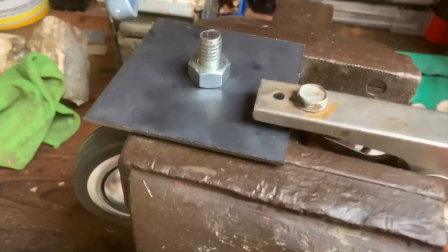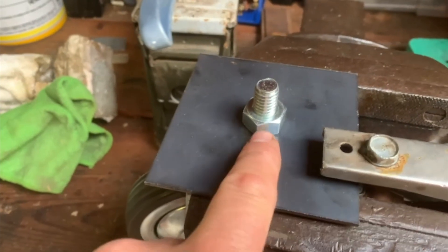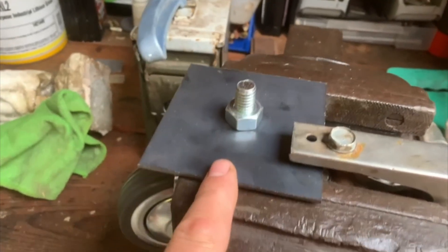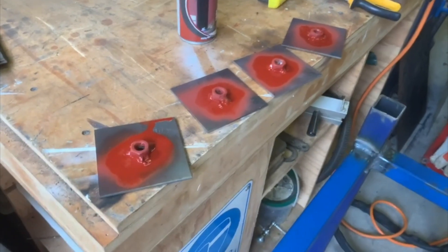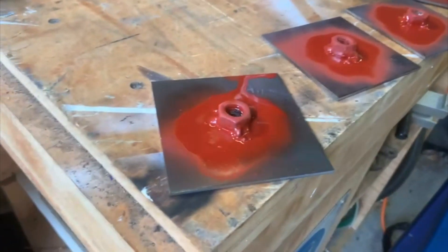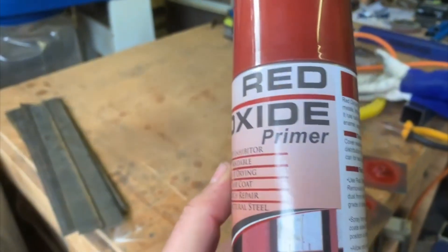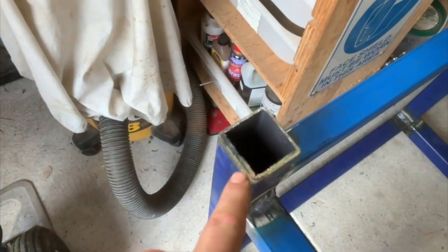I'm starting off today with the wheels. I've drilled a plate and I'm about to quickly TIG weld the nut on here so it's captive, and then I'll weld this plate to the bottom of the table. I've welded the nuts onto the plate, given it a bit of a wire brushing down, and now I've hit them with some oxide just to make sure they don't rust inside the sheet once I've welded them onto the base.